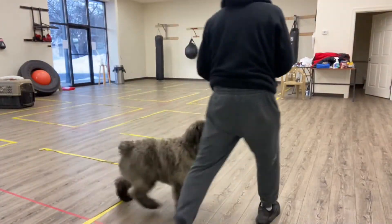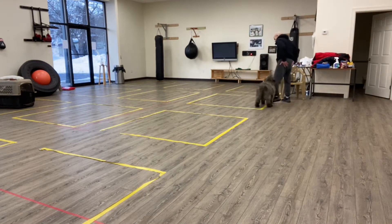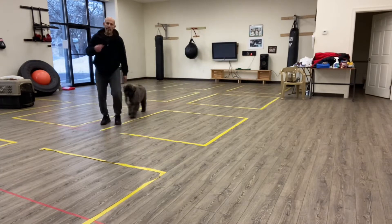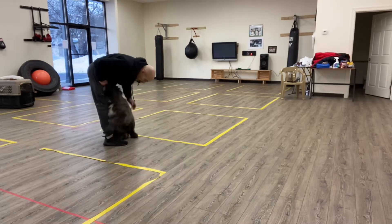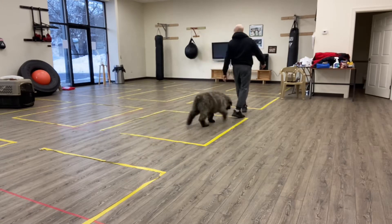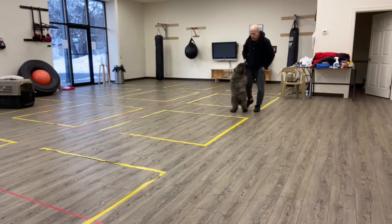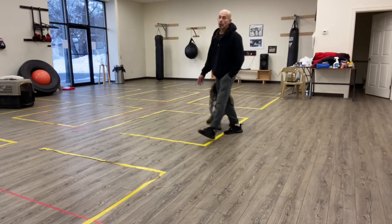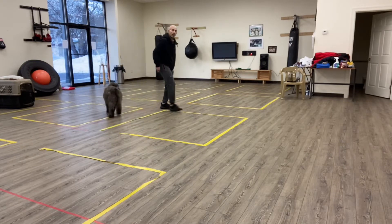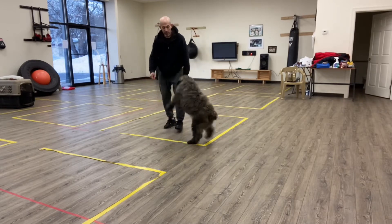Hello everybody. Today I'm with Murphy and we're going to do some puppy training. So when I start my sessions I say, 'Ready to train? Ready to train?' And I get him a little excited. Some of the things we'll do here is get the puppy acclimated to training sessions. He's been in our studio here a few times and he's getting more used to it. And we start to do some of the things in puppy training to engage the dog. You see already he's excited and ready to go.